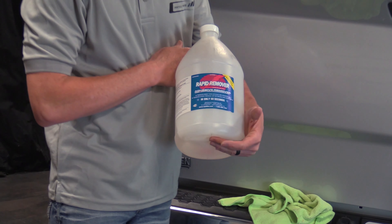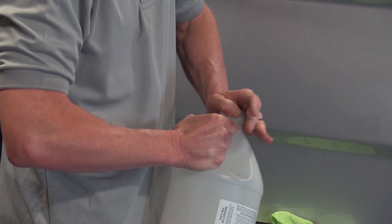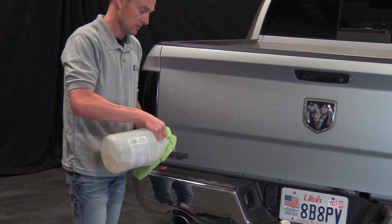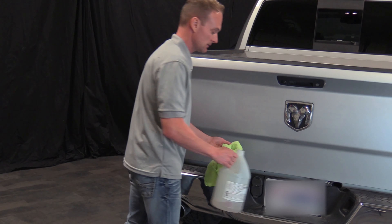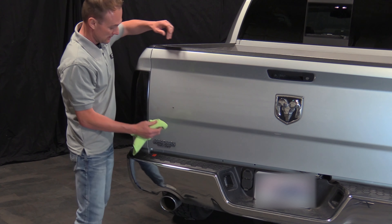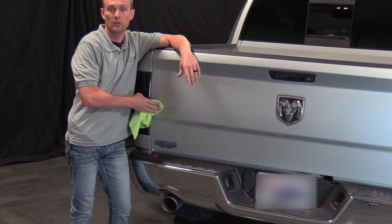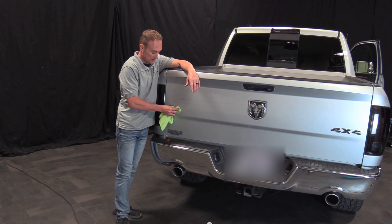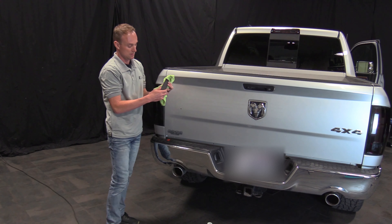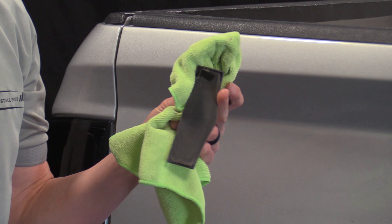Then you take some adhesive remover — this is the kind I like to use. There are a lot of different adhesive removers out there; this Rapid Remover works really well and it doesn't damage the vehicle or the paint. You want to put quite a bit on a rag and hold it on the adhesive — the chemicals are breaking down the glue. On the back of this badge there's black double-sided stick tape, and that's what they use to put most badges on vehicles.